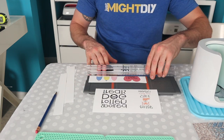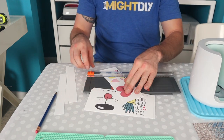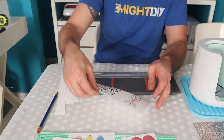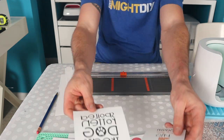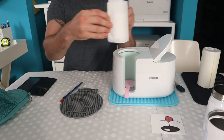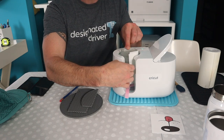We trim things down to size and attach them onto the sublimation blanks using heat resistant tape, then cover them with two layers of butcher paper. The butcher paper is really important because this ink can bleed through during the sublimation process, and you don't want that inside your mug press.